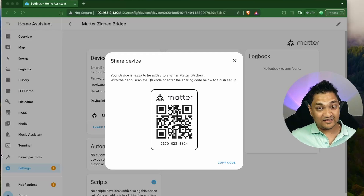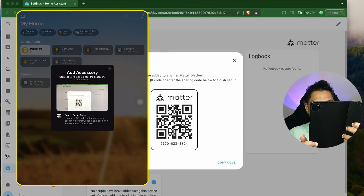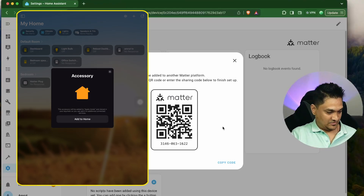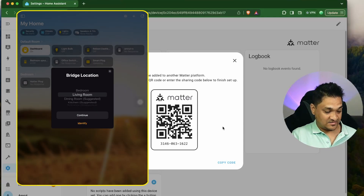Let's try and connect this bridge into the Apple ecosystem. I have my iPad here, and now I'm going to click on Add Accessories, scan this QR code, say Add to Home, and click OK. Now it's adding this accessory to Apple Home.